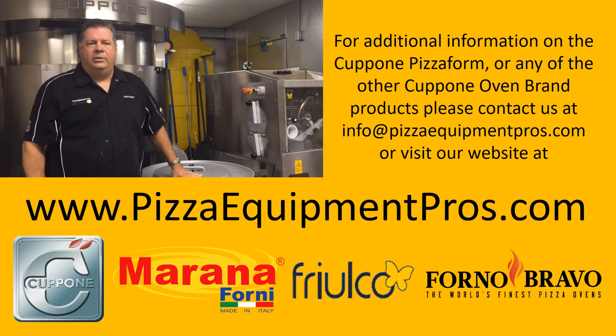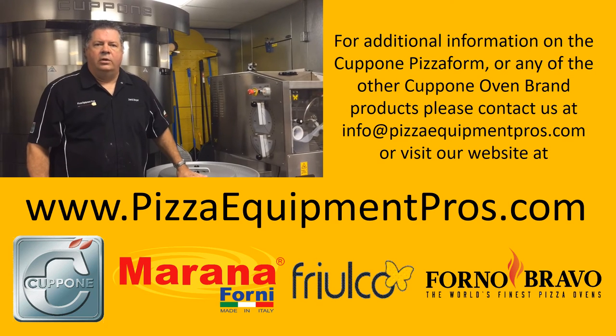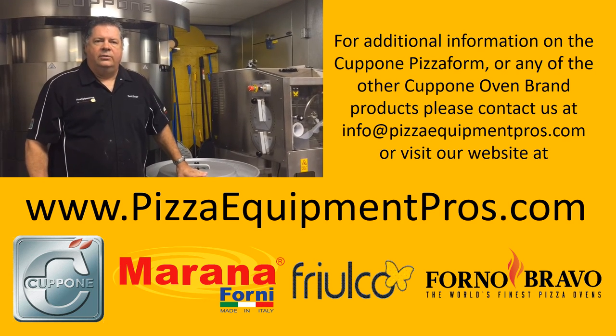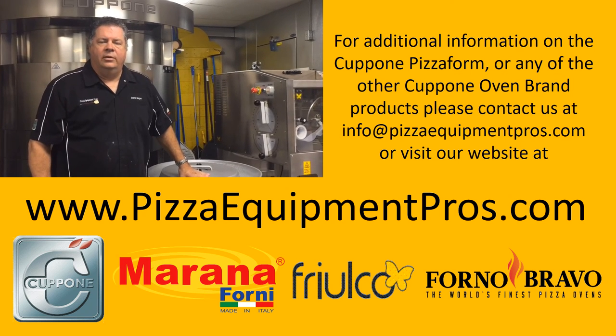This has been a video produced by Pizza Equipment Pros. Feel free to come by our kitchen in California, one hour east of San Francisco, to demonstrate any of our fine products. Thank you for watching.